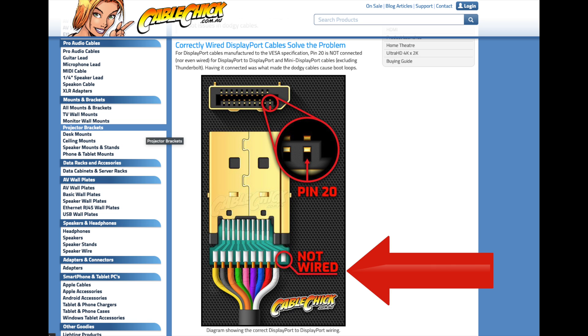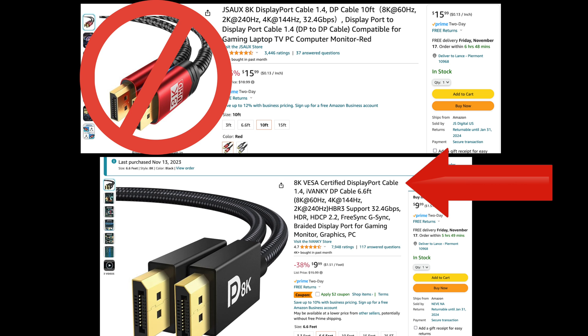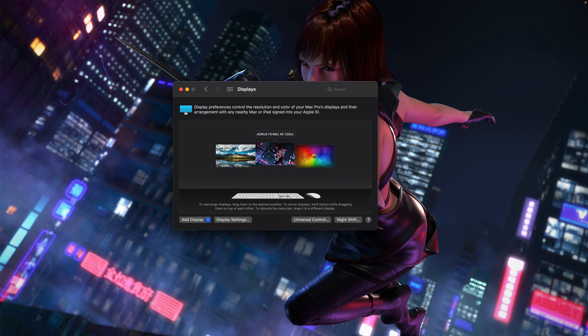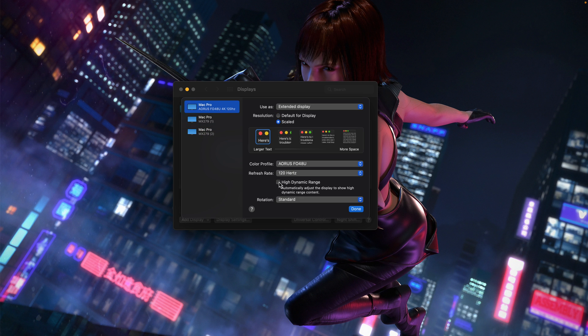That is the correct wiring for a VESA-certified DisplayPort cable. So long story short, all DisplayPort cables are not created equal and you want VESA-certified cables. I'm also wondering if that's the issue with my HDMI cable — I don't get the HDR option with HDMI connected to my OLED monitor like I do with DisplayPort. Possibly I need a VESA-certified HDMI cable, or it's just an Apple thing requiring DisplayPort to get HDR working.